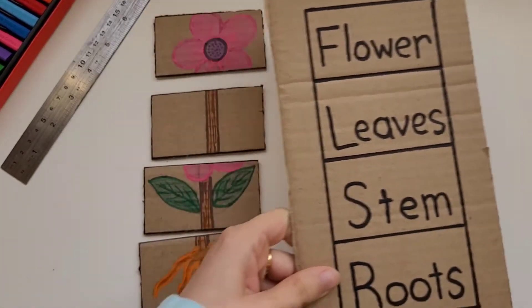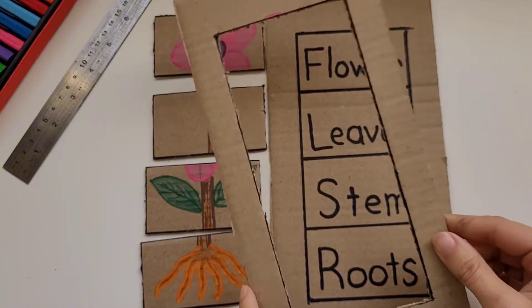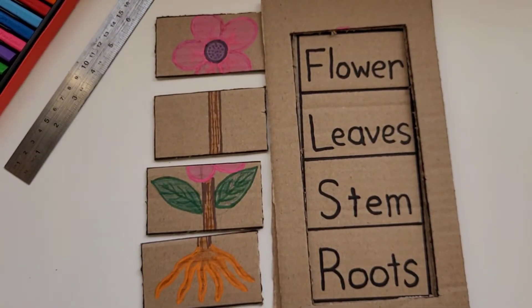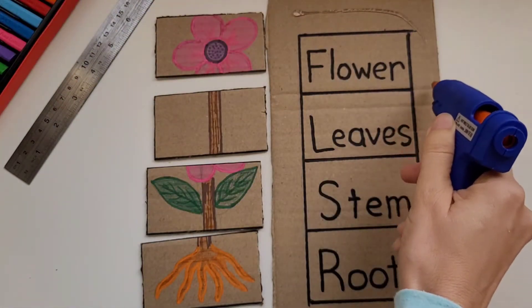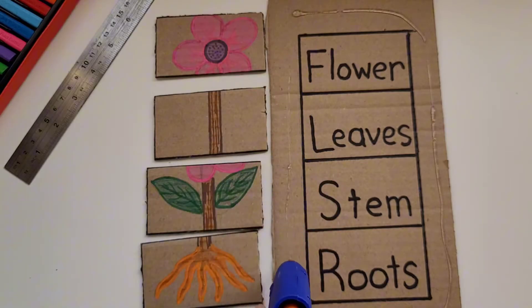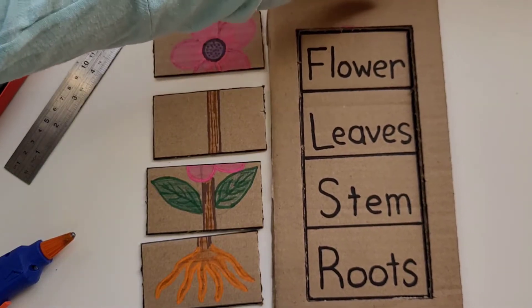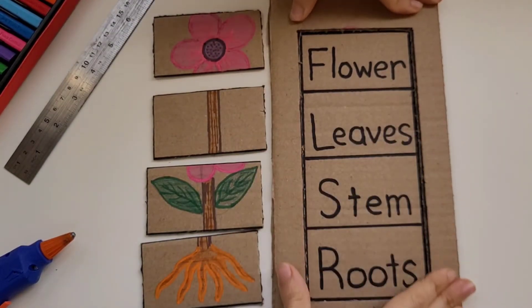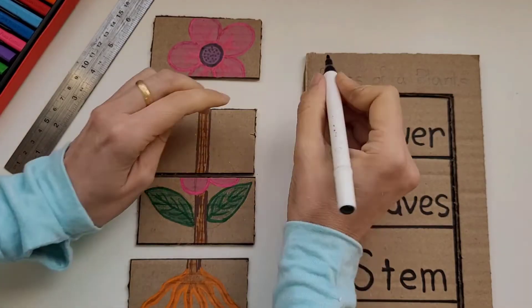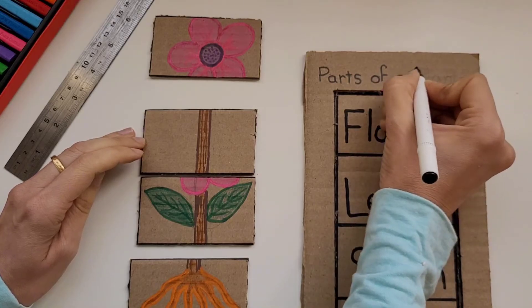we're going to take the second piece of cardboard, divide it, and write the parts of the plant on it. Then we're going to take the rim of the first one and use a hot glue gun to glue it over the bottom one. This will keep the parts of the puzzle in place when your little one uses it. Finally, we label the puzzle 'parts of a plant,' and we're all set.